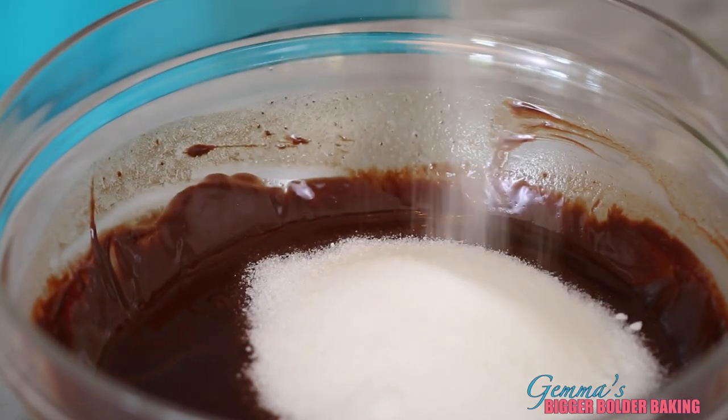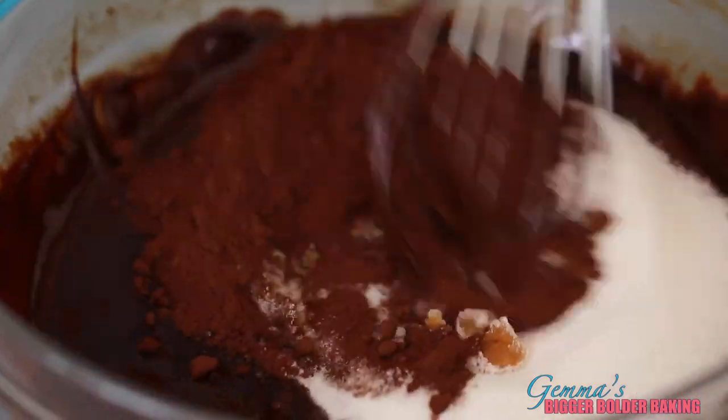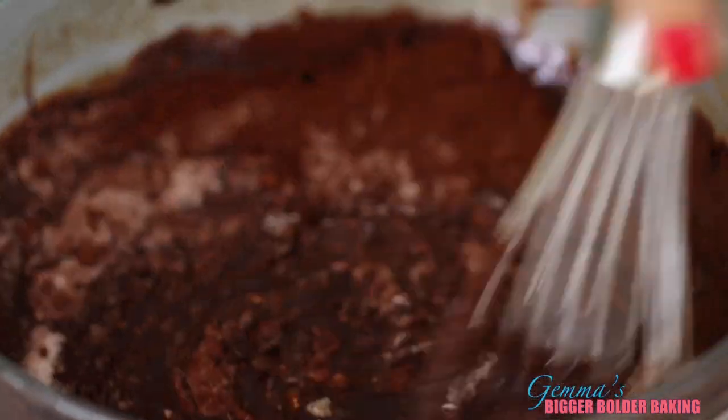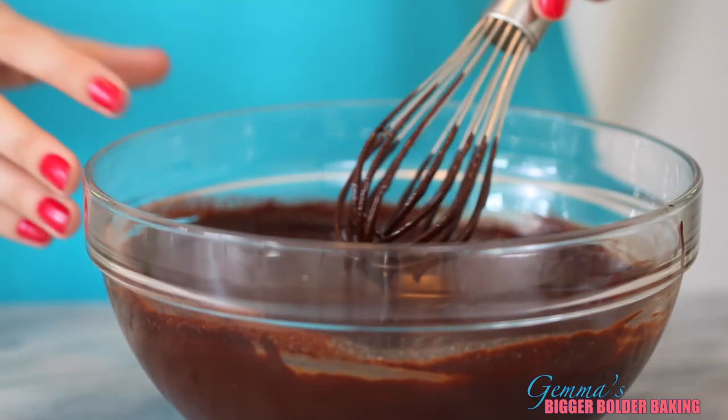When your chocolate and butter is melted, we're going to add in our sugar, cocoa powder, and vanilla extract. Now simply whisk these ingredients together. This cake is really popular in Ireland and I remember making it a lot growing up. The great thing about it is that it's a refrigerator cake so you don't need to bake it.